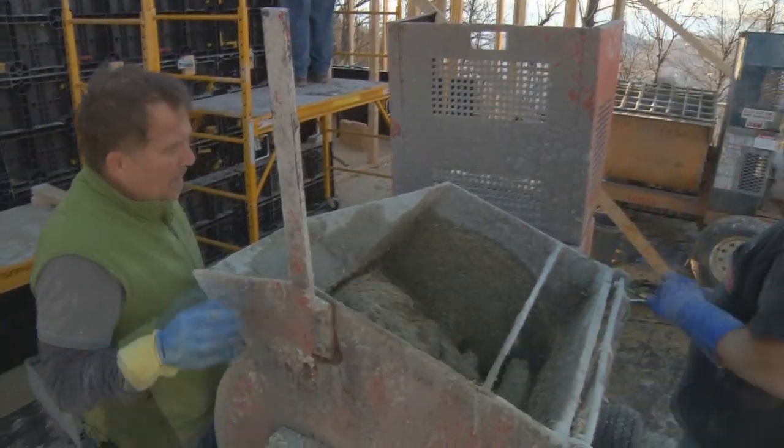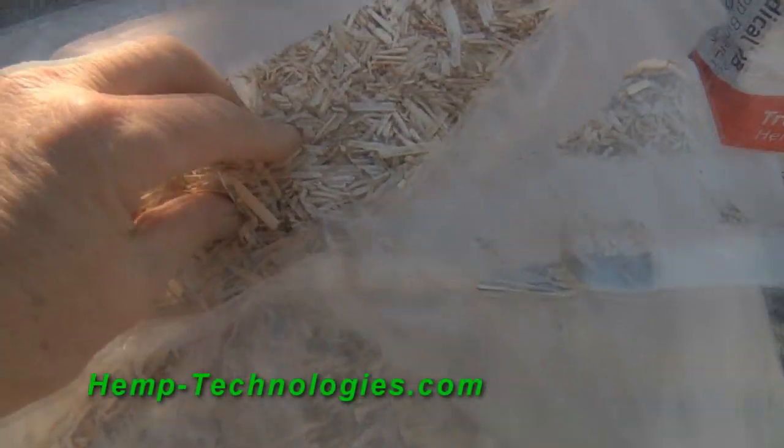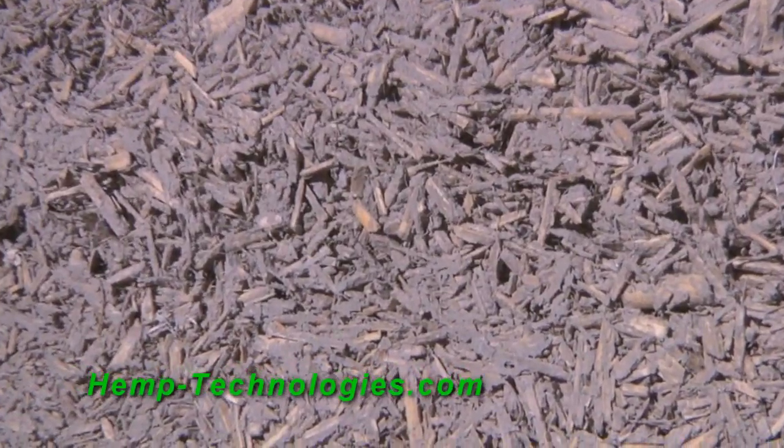What we have here is the hemp shiv — also called the hurd — which is the internal part of the stem of the plant. That's mixed with a lime-based binder. With that lime-based binder and the hemp, we've got a negative carbon footprint.